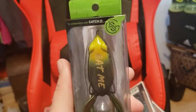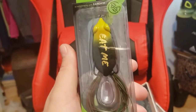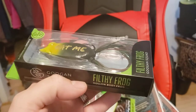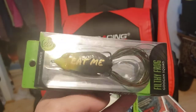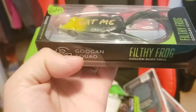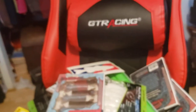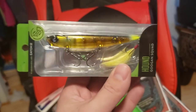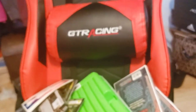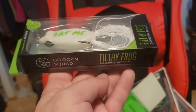Up next, we got some Guggen Squad baits. I got a few of these because I found a deal on them at Shop Carl's - a couple different styles for like 3-4 bucks, super cheap. This is their hollow body frog called the Filthy Frog - it says 'eat me' on the top. Bullfrog color with dark greens, light greens, and yellows, with a brown and green skirt. Another one is the Hound in bluegill color topwater - really like the color. They don't have a great color selection, but worth trying. Here's another frog in solid white, good on cloudy days.